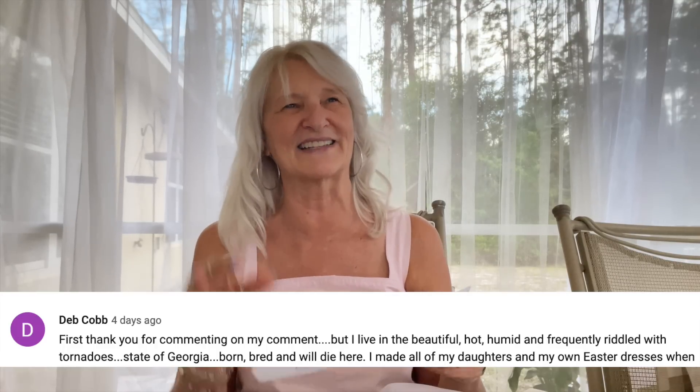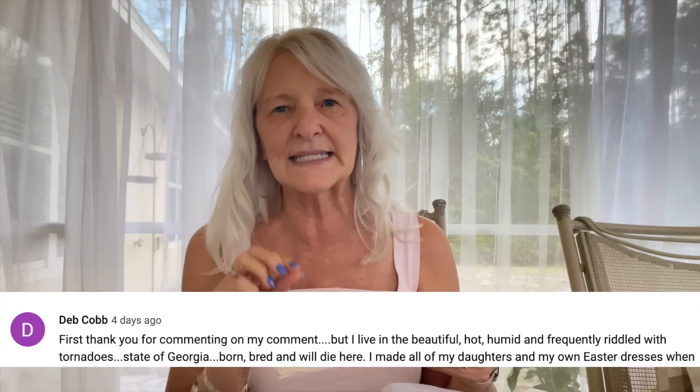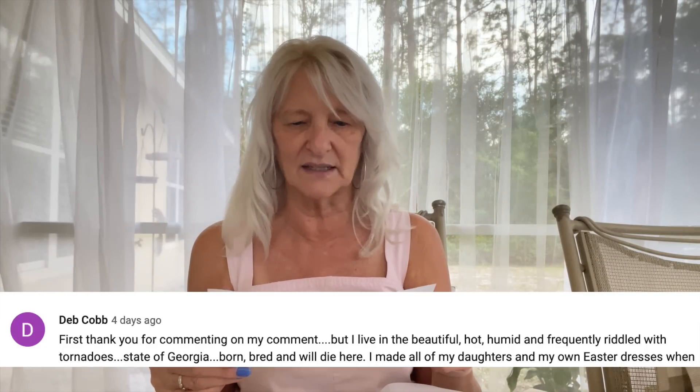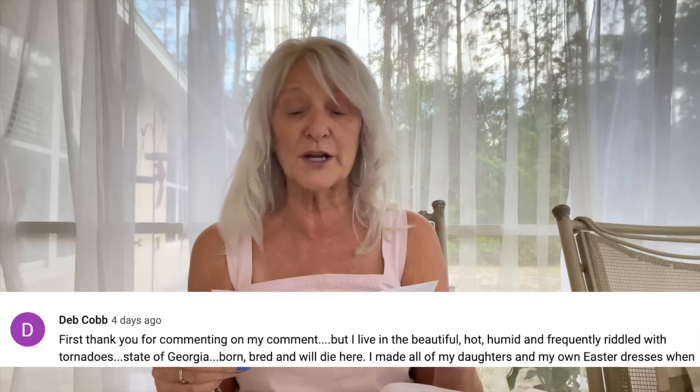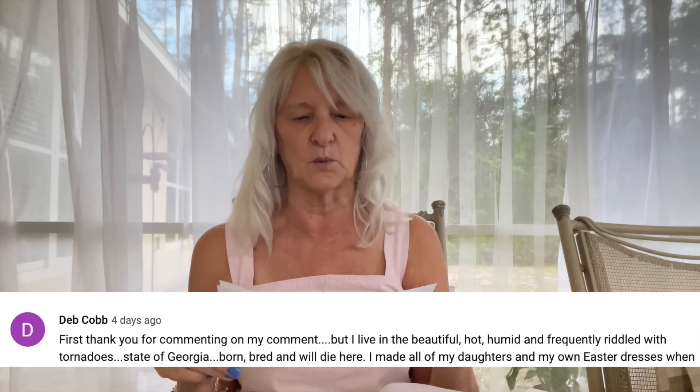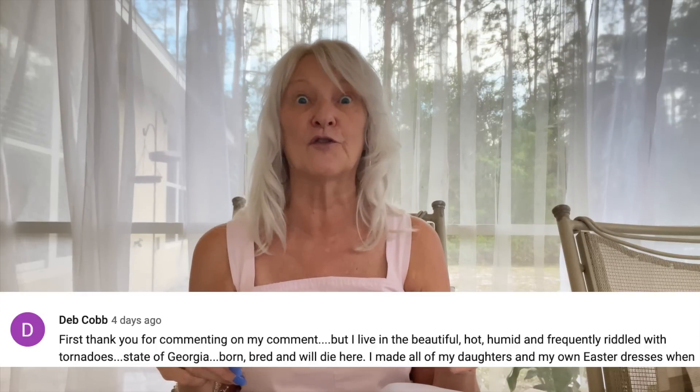Let me move on because we have comments — just a couple. First, huge apologies to Deb Cobb, who does not live in Australia as I said. I almost edited that out when editing the video and I should have, because she's from Georgia. She says she lives in the beautiful, hot, humid, and frequently tornado-riddled state of Georgia — born, bred, and will die here. I will never forget that. Thank you, Deb, and I apologize. Now we all know Deb is a Georgia peach.